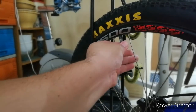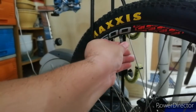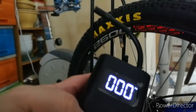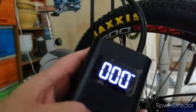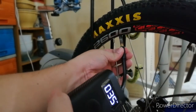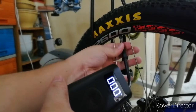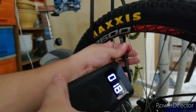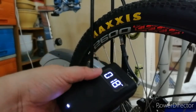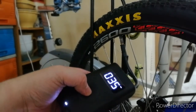Tagal-tagal ko na rin hindi nahanginan tong bike ko dahil di ko nagagamit eh. So tatanggalin natin dito ulit sa may pula para mag-on siya, tapos set natin ng 35. Kapit natin siya dito. Makikita nyo rin yung gauge ng hangin sa loob ng gulong — so 18 ngayon, gagawin nating 35. Pipindutin lang natin yung gitna.